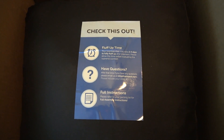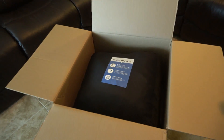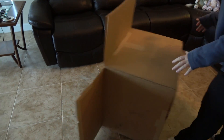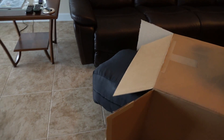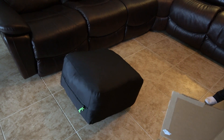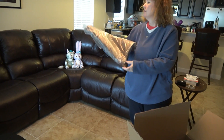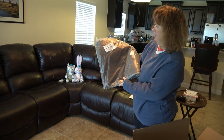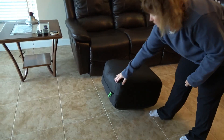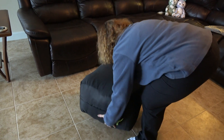Check this out: fluff-up time. Your bean bag chair can take two to four days after shipment. So I suggest you just turn the box upside down — that would be the way to get this thing out. Look at that, this is very easy. I know how heavy it is because I carried it over here. Is that the liner? That's a nice color. I believe it's supposed to be machine washable as well. Now the next thing is we have to unzip this thing.